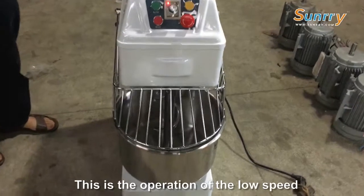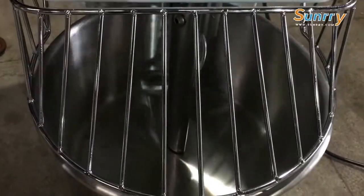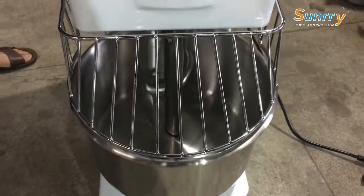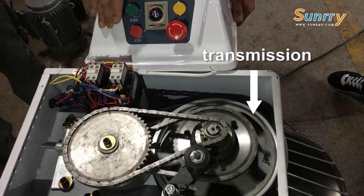This is the operation of the low speed. And the transmission works as shown.